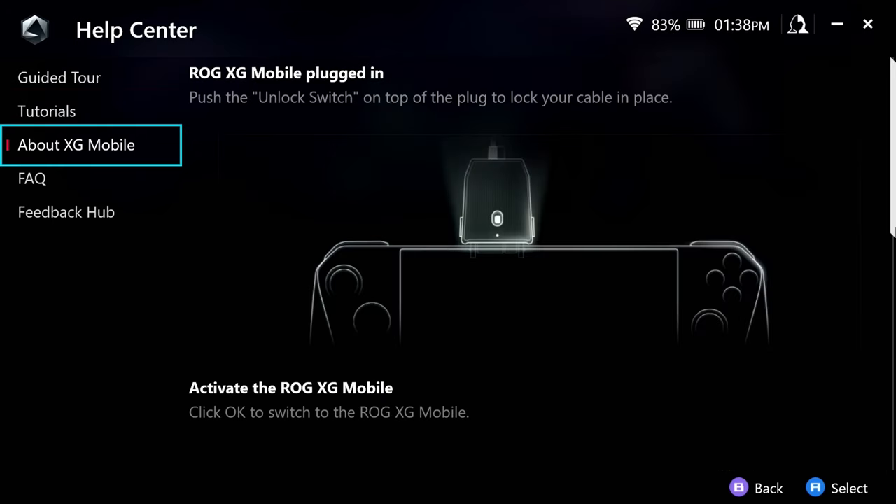A lighter device is always going to give you less fatigue and you'll be able to hold it up for longer. Comfortability is one of the things I like on the Steam Deck a little bit more — this still feels very good in the hand, definitely not uncomfortable by any means. But I just kind of like the more wrap-around ability of the Steam Deck. Still, I like the lightness of this guy more.